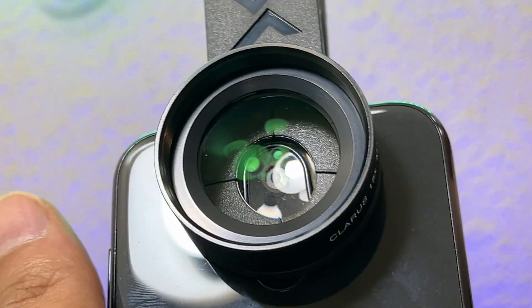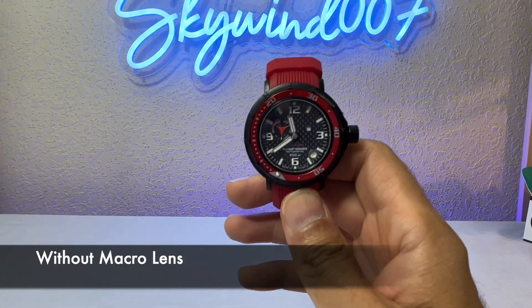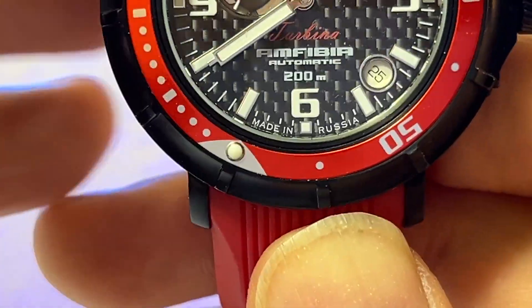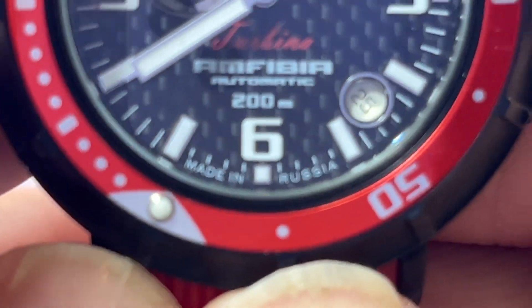Now you are ready to use it. Let's do a comparison with and without the lens. Without the macro lens, let's see how far we can go in — there we go, that's as far as I can get. If I go further in it blurs.